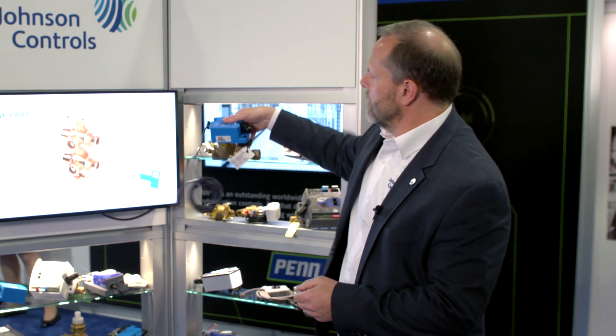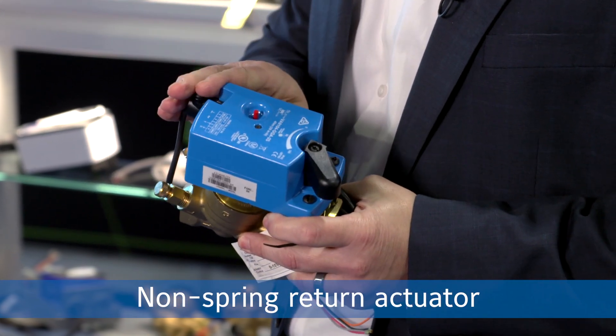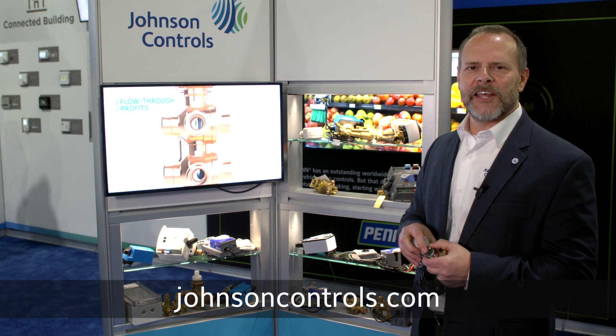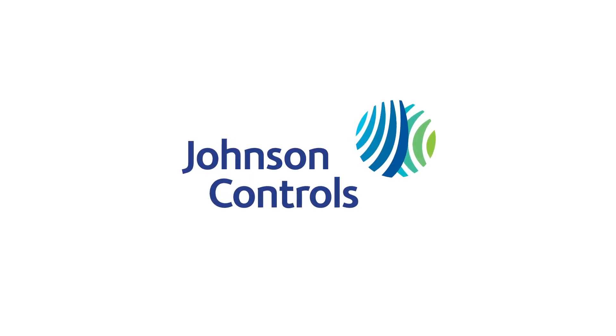We also have our non-spring return option, which are these M9104 actuators. This again allows you on-off control, floating control, or proportional control in a non-spring return fashion. If you want more information, check us out on our website. Thank you.